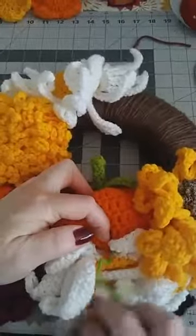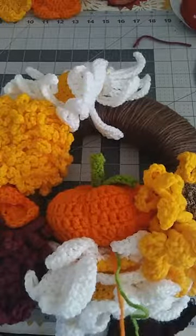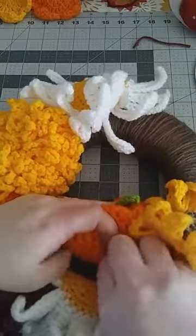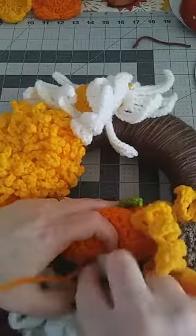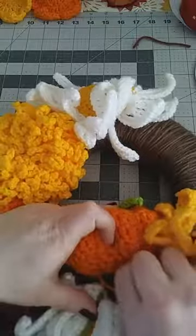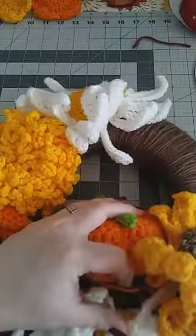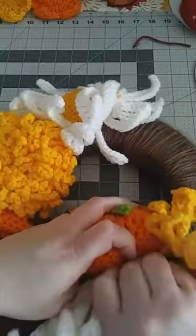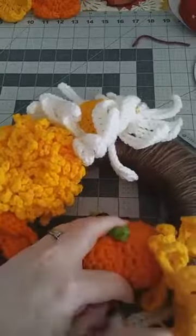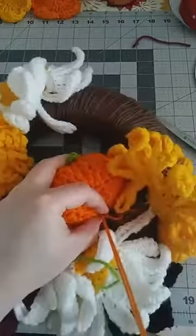Take your yarn and do the same thing you did for the daisy — find the end and work your pumpkin into the brown yarn on the wreath. As you're going it may try to get stuck on other things; you don't have to be too gentle. Just keep threading through the brown yarn onto your pumpkin until you feel it's sturdy enough.